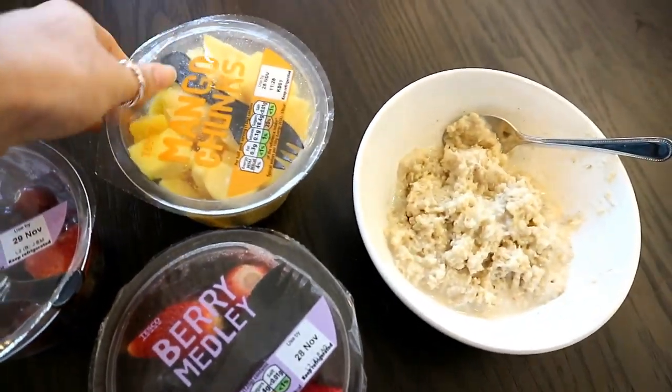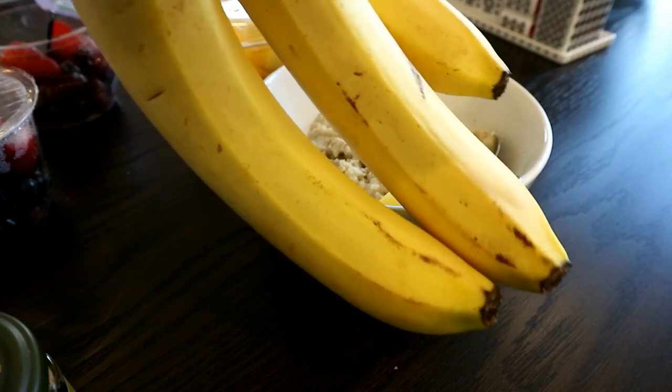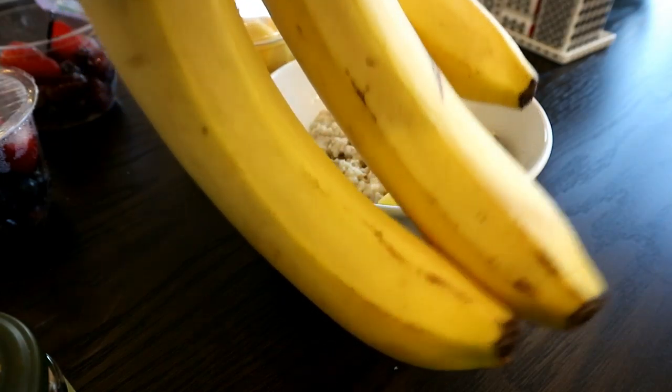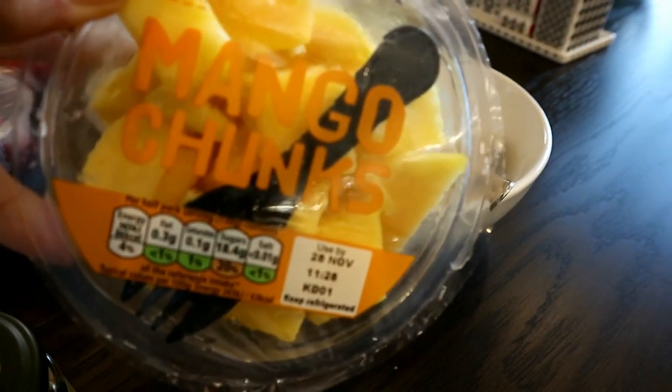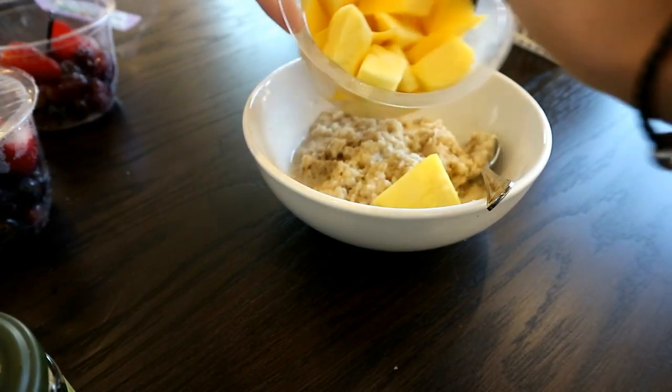I had a berry medley and mango chunks from Tesco. Usually I like to use bananas, but as you can tell these aren't ripe enough, so I just poured in about three quarters of the mango chunks.